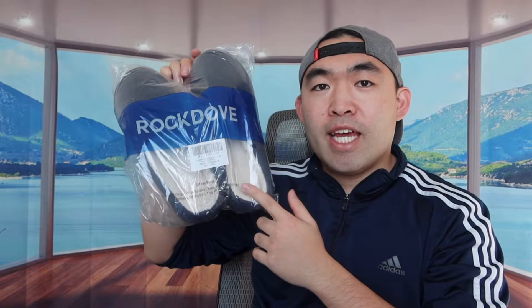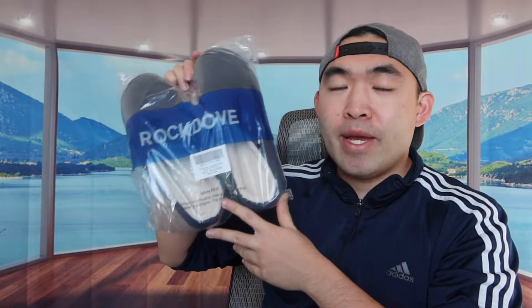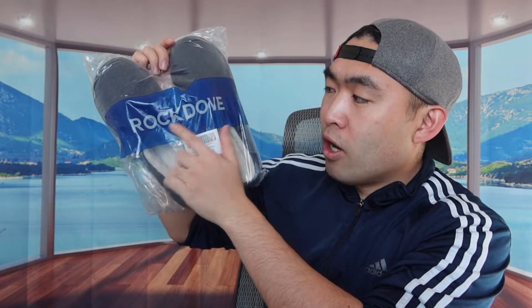Hey, welcome back to another episode of 'Is It Worth It?' For today's episode, we're looking at these memory foam slippers from the brand called Rock Stuff.